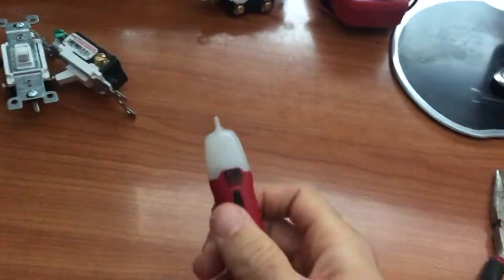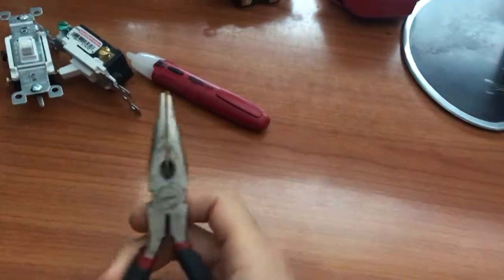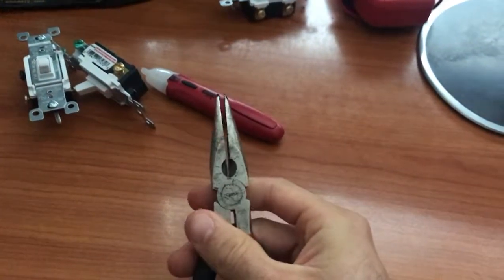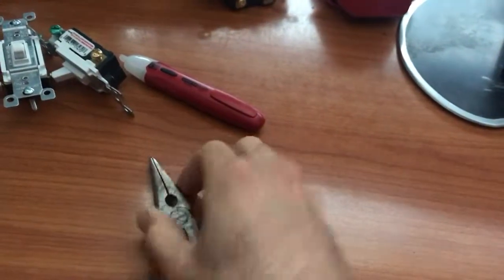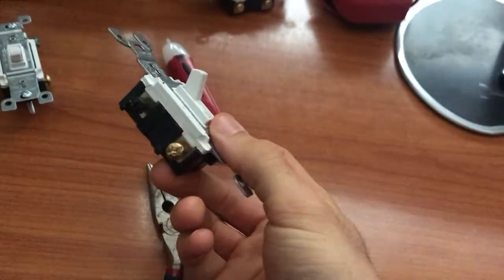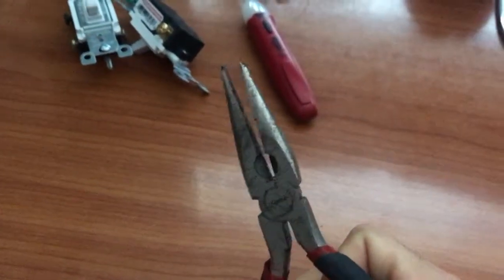You will also need needle nose pliers. Needle nose pliers are a lot nicer to use because it's easier to bend the copper wires to get these little hooks that will go around the screws when you're actually installing them on the switches, but you can get away with other types of pliers if you really need to.